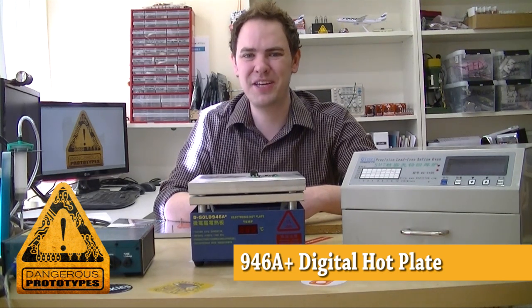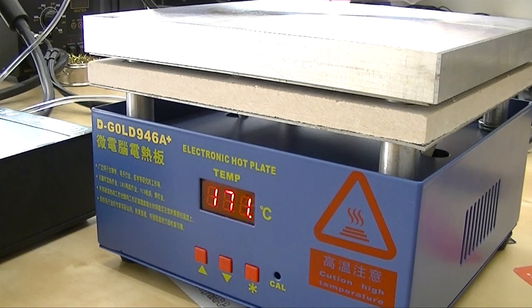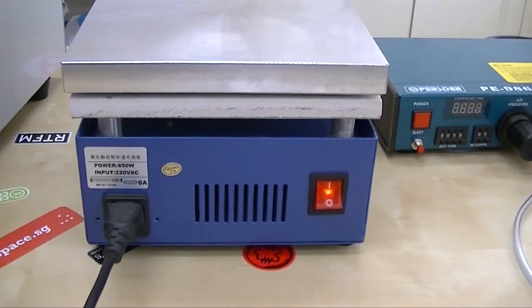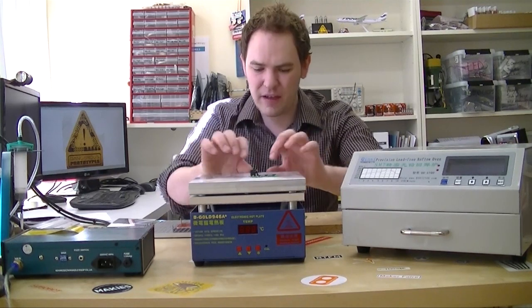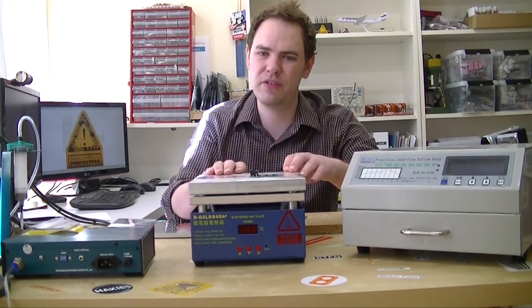Welcome to Dangerous Prototypes. I'm Ian. This week we're looking at the last major piece of equipment from our last China trip. This is an industrial reflow hot plate. It's a lot like a hot plate you use for cooking, but it has a bigger mass on top and it's designed specifically for reflowing components on circuit boards.